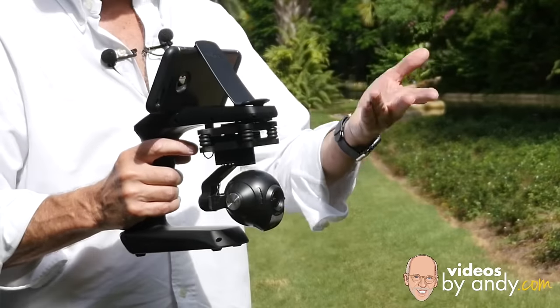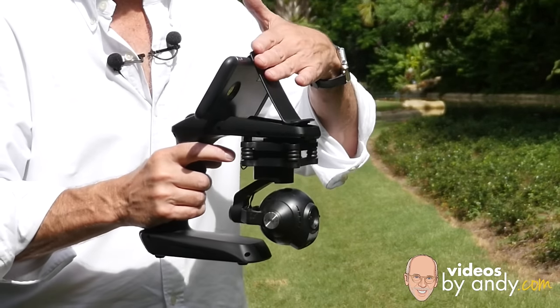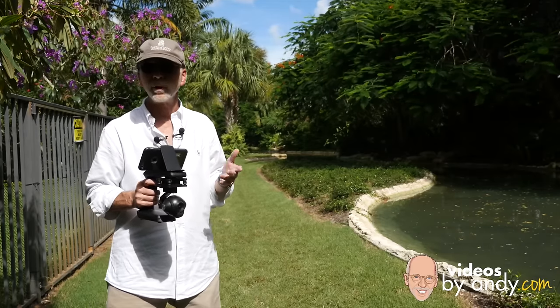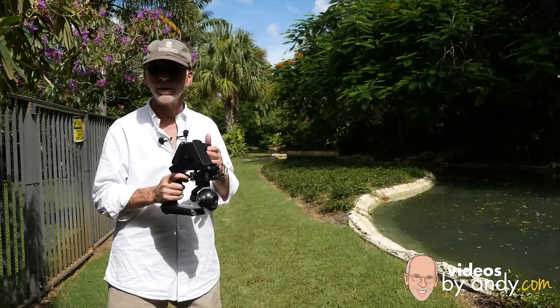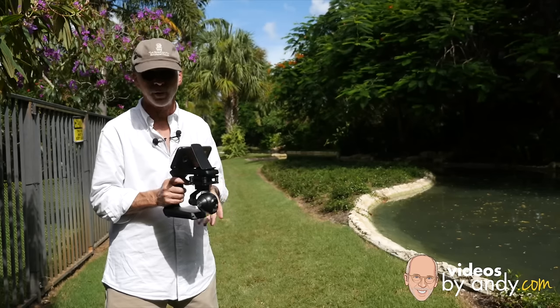Once you power it on, it's going to have the same Wi-Fi signal and you connect your smartphone to it. In this case I'm using an iPhone 6 Plus and it connects right to it. You go into the settings and hook up. By the way, if you are having problems connecting, make sure you have the right app. I accidentally downloaded the older app when I first started with this copter — make sure you have the one that matches your copter and then you should be okay.